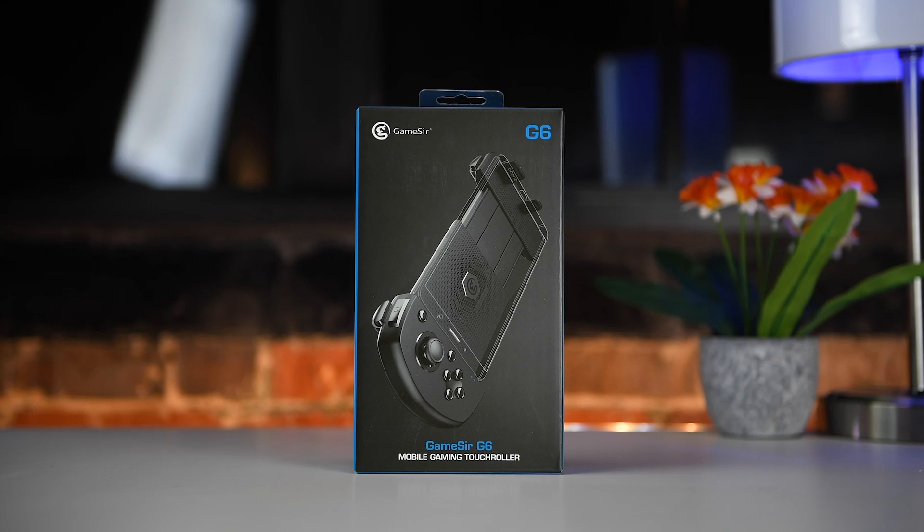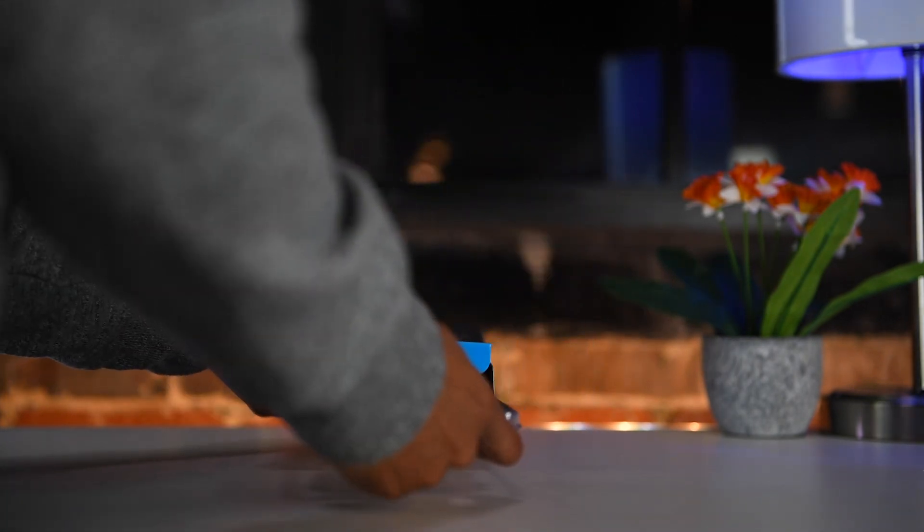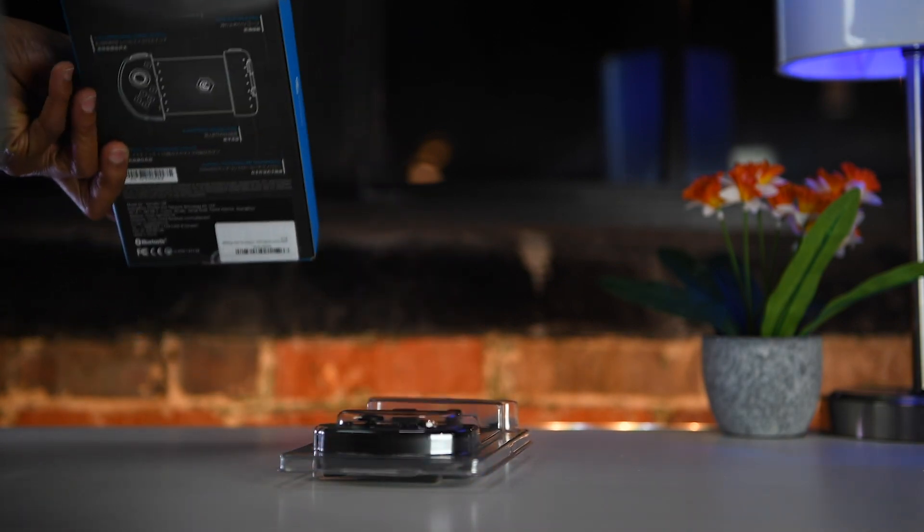What's going on guys, Kaiser here and today we'll be taking a look at the G6 Mobile Gaming Controller by GameSir. I picked this up because I've been playing a lot of Call of Duty Mobile lately and I'm not the biggest fan of the touchscreen controls — I prefer a more traditional controller layout.